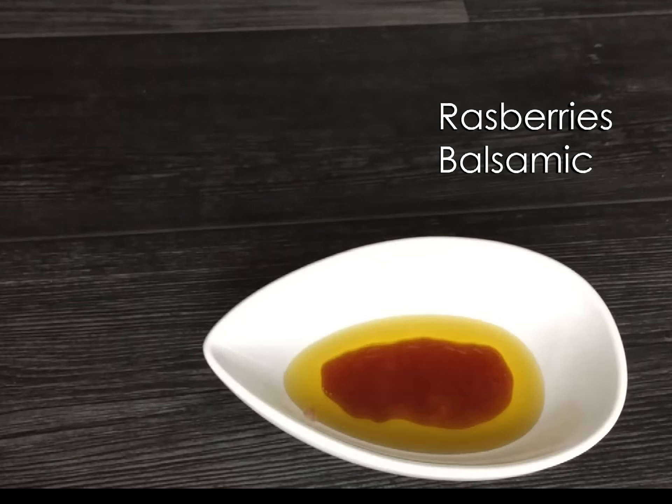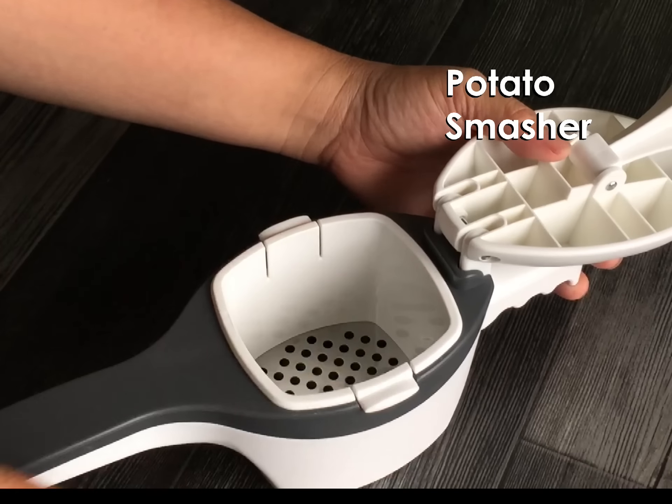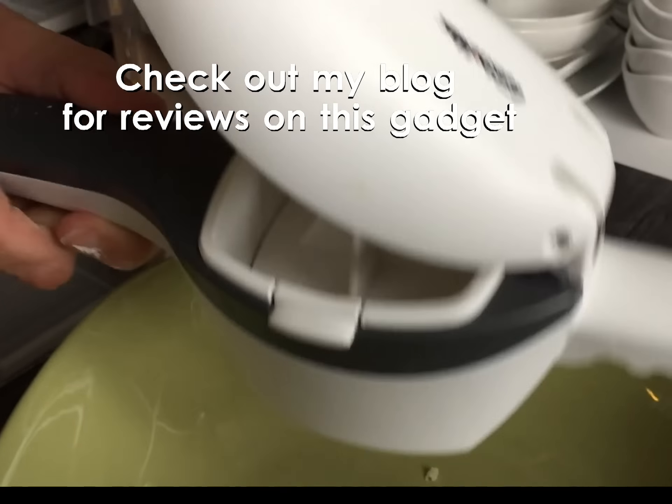We will be having smashed potato with this dish. Andreas has cooked some potatoes in a pot with some salt water and he used this gadget to smash those potatoes. We use this gadget very often — we can smash sweet potato, carrots, and all kinds of vegetables.